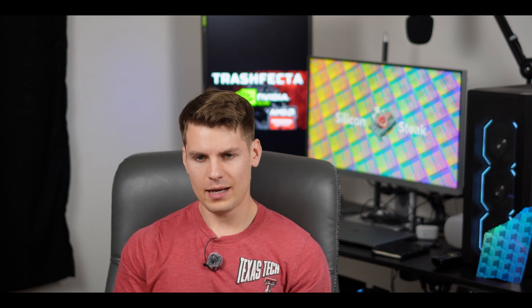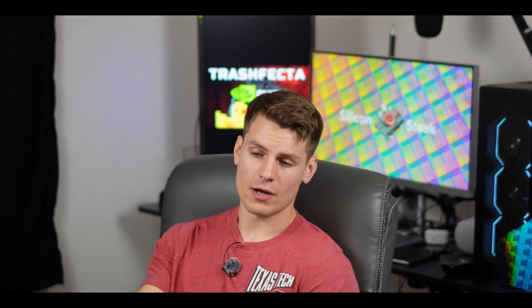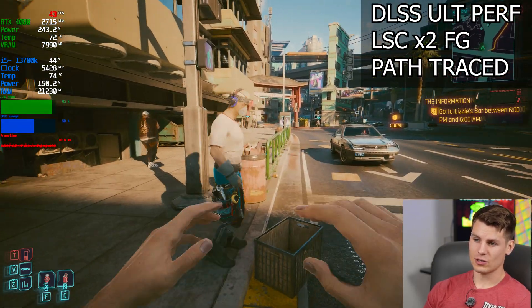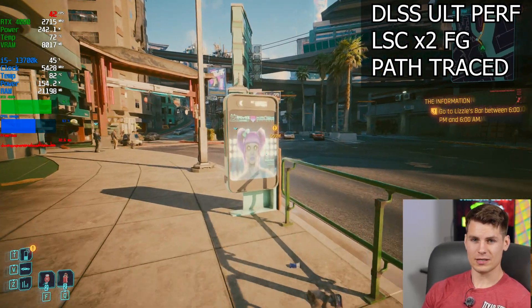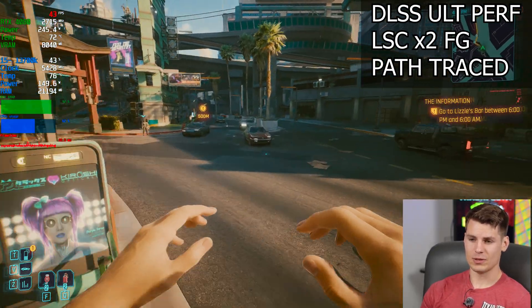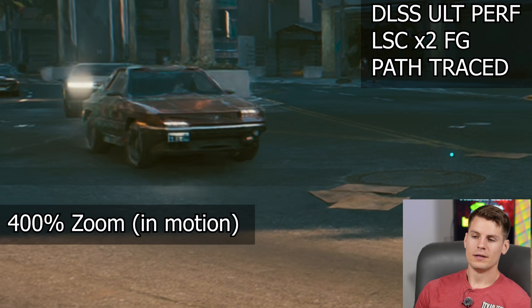I got off the AMD settings and said okay, now it's time for lossless scaling 3.0. What is this going to do — is it going to wow me? I turned it on first with DLSS ultra performance and noticed the image quality looked a lot better just standing still, probably because FSR was ruining the image. DLSS is way better in my experience — night and day, not even close. I can even zoom in on the image between DLSS and FSR to show you how night and day it really is.